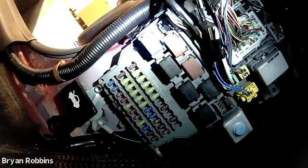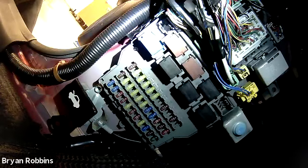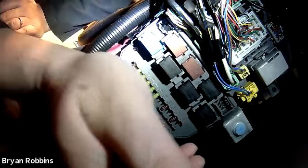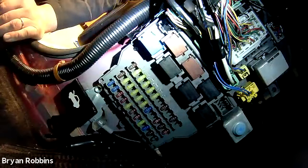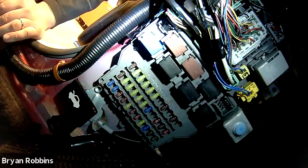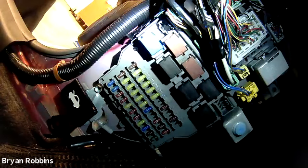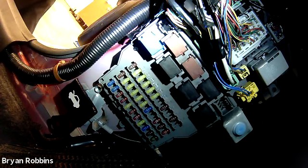I'm here at the interior fuse panel located just to the left of the brake pedal, right next to the hood popping latch. We're going to remove fuse number 19, which is the fuse that runs the fuel pump. Now with the fuse out, the vehicle is disabled — it won't be able to start — but the engine will still be able to crank over, and then we can measure the voltage drop on the starting circuit.